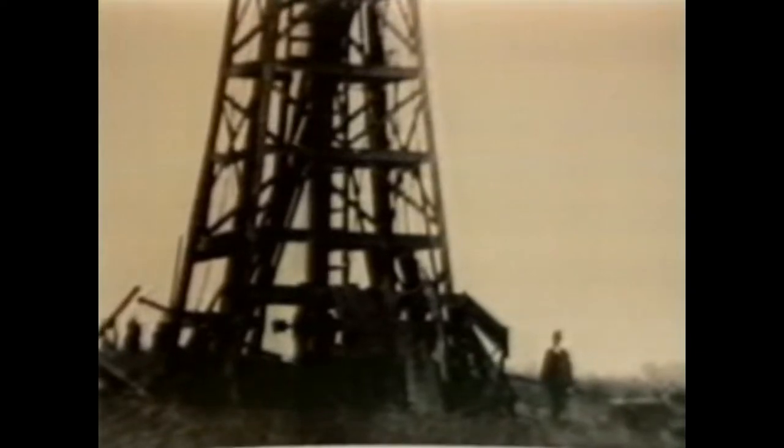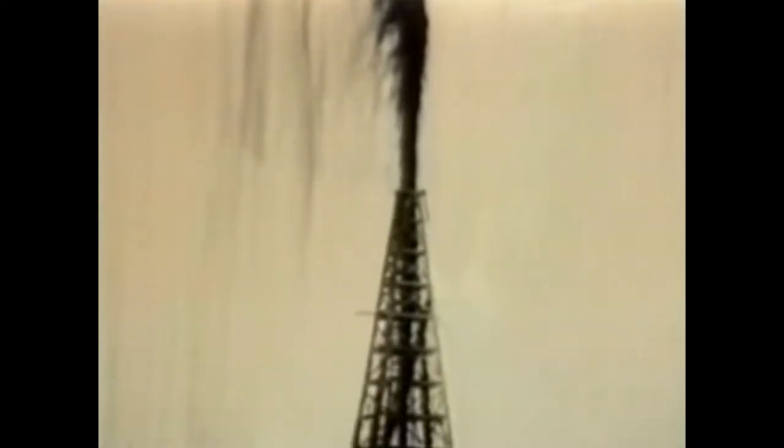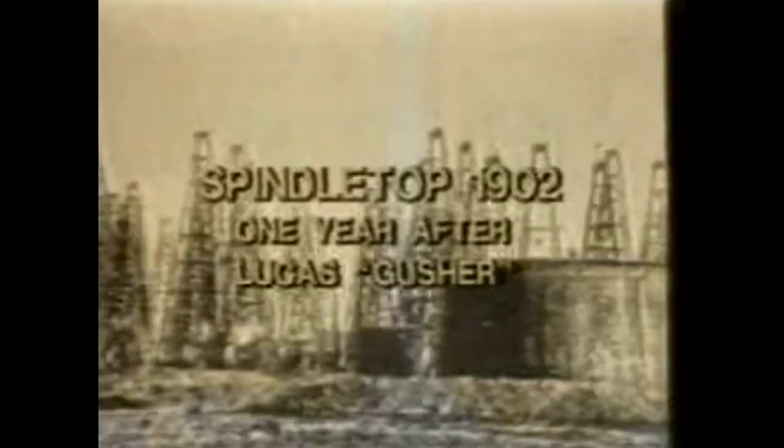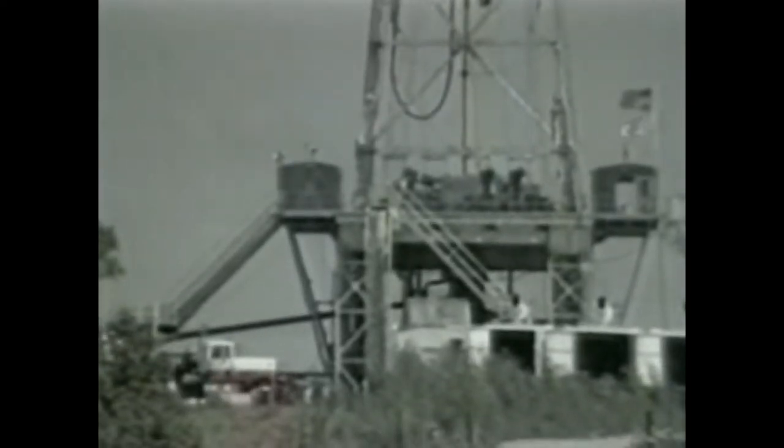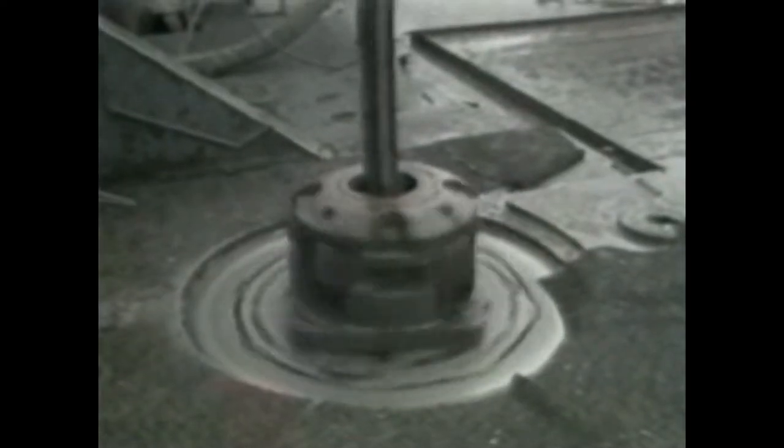Spindletop was extraordinary: the first steam-powered rotary drilling rig, the first use of drilling mud and formation pressure control, and the first gusher in the world. The unparalleled success of the Lucas project demonstrated the great potential of the rotary rig. The techniques and technology developed at Spindletop are still being used today. This state-of-the-art modern rotary drilling rig is directly descended from the Lucas-designed Spindletop rotary. Both were made to crush rock by turning a drill bit, both used fluid circulation for lifting the cuttings from the hole, and both had a system to move and hoist equipment.